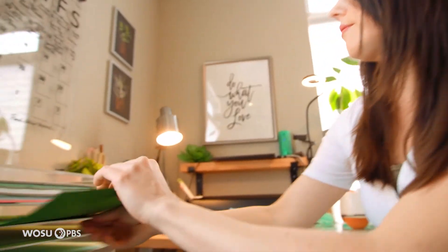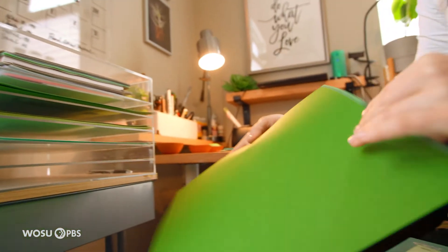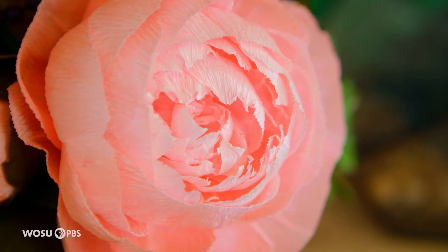The paper is always cardstock for plants, and for flowers it's always an Italian crepe paper — so there are two separate kinds of paper that I use.